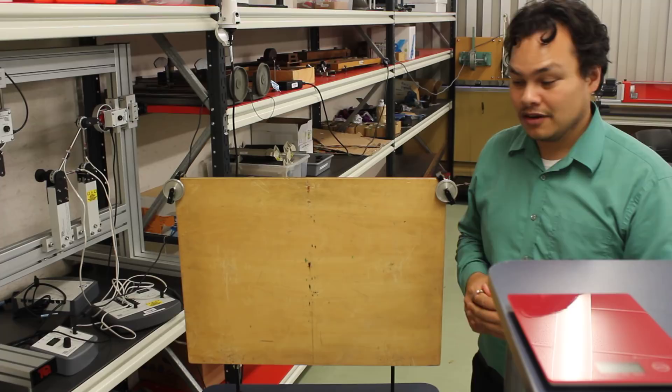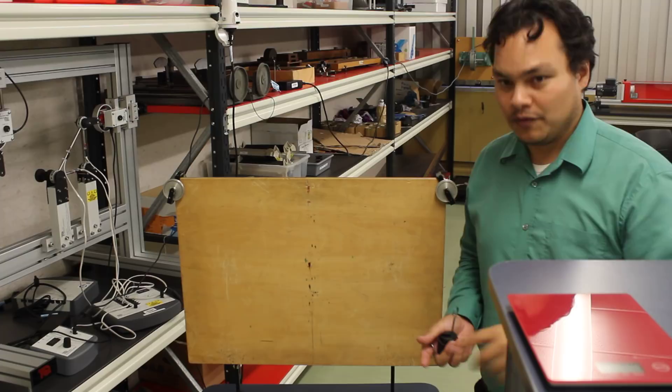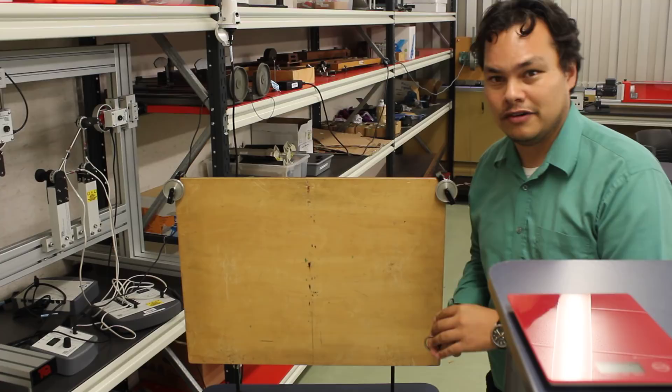A couple of things to be aware of: we're going to be working with masses, so there is a risk that these will fall and hurt your feet. For this laboratory it's important that you must have covered shoes, so make sure that you're wearing those.